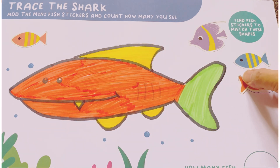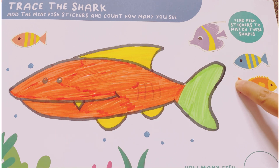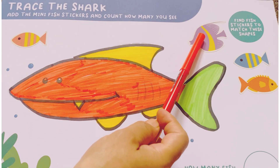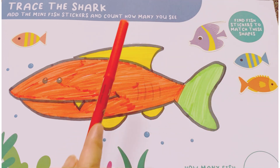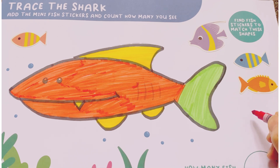This one is orange and yellow fish. So, let's count them. Here is one, two, three, four, and five. These are five fish all together. Five.